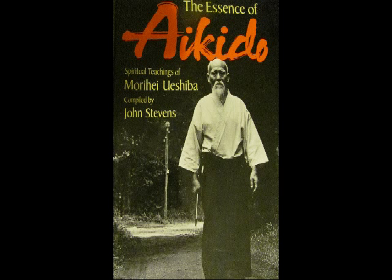A good stance and posture reflect a proper state of mind. The key to good technique is to keep your hands, feet and hips straight and centered. If you are centered, you can move freely. The physical center is your belly. If your mind is set there as well, you are assured of victory in any endeavor.